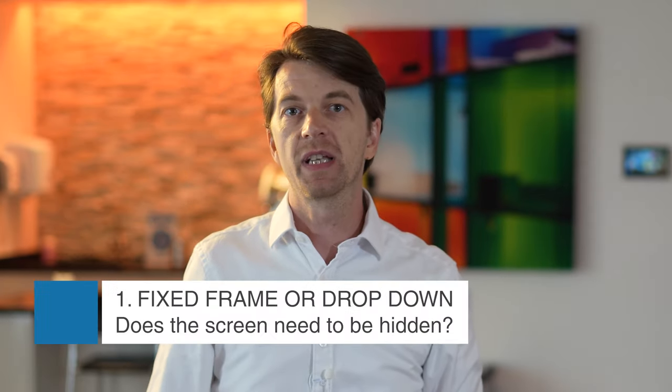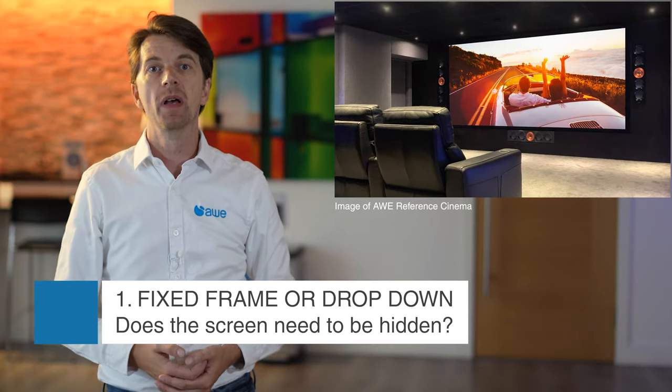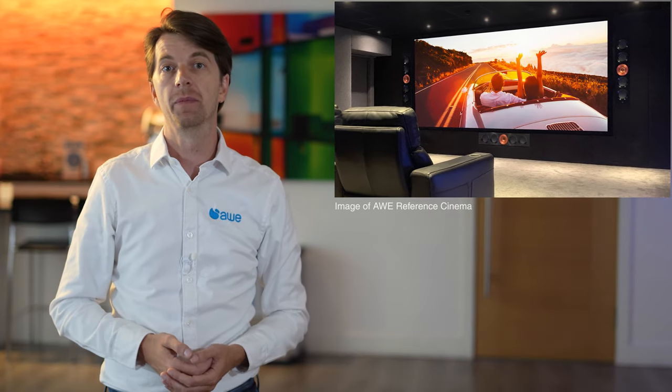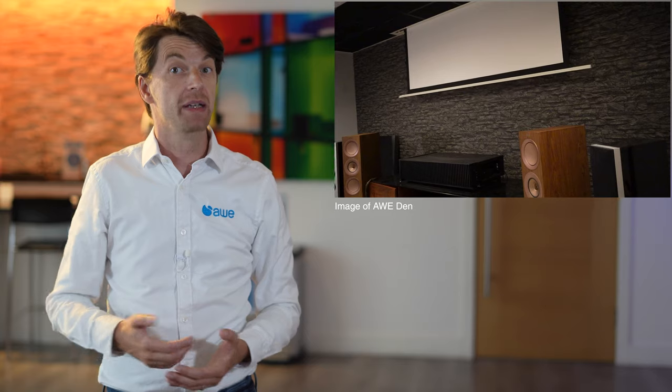Is the cinema a dedicated room or does it need to be integrated into a multipurpose space? If it's a dedicated room, then a fixed frame screen is the best option. These are permanently tensioned from all sides, so the material lays completely flat. If you're going for a hidden cinema look, then a drop-down screen should be used. These can be on wall or in ceiling, manual or electric.